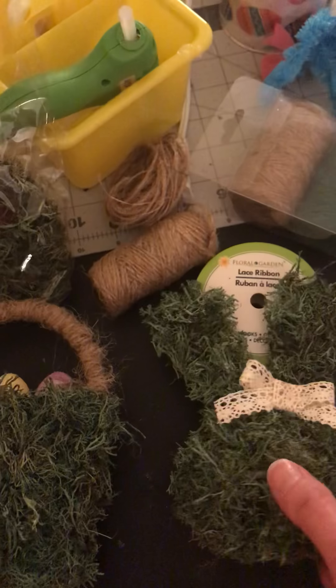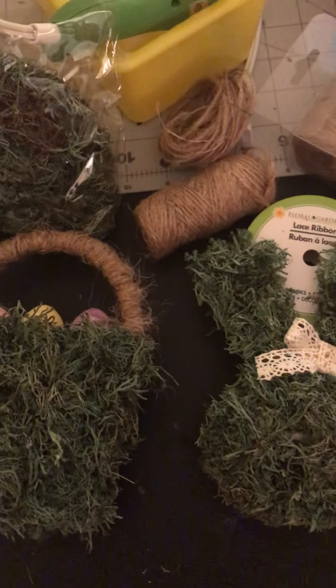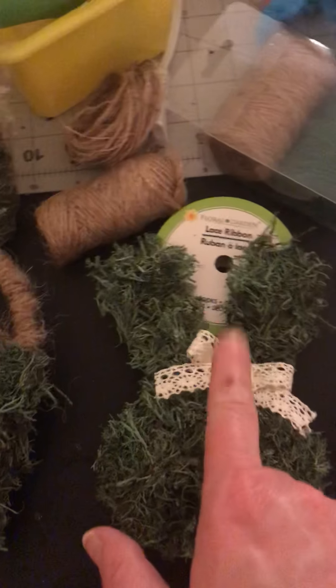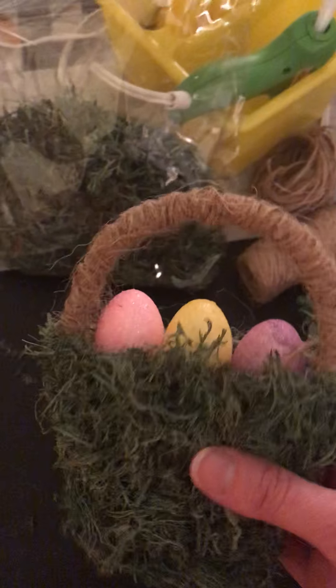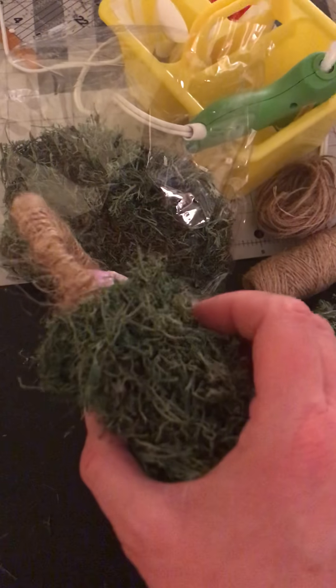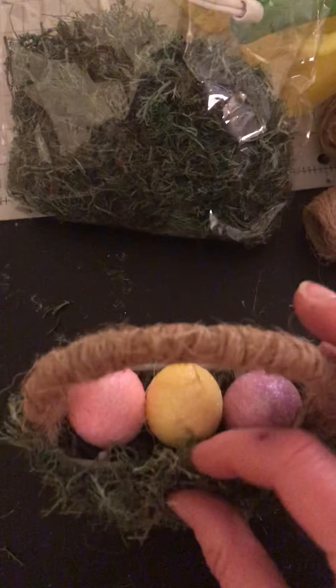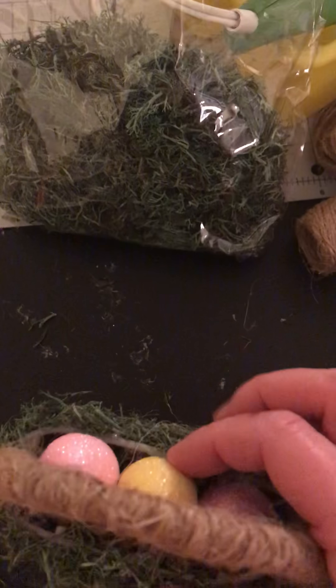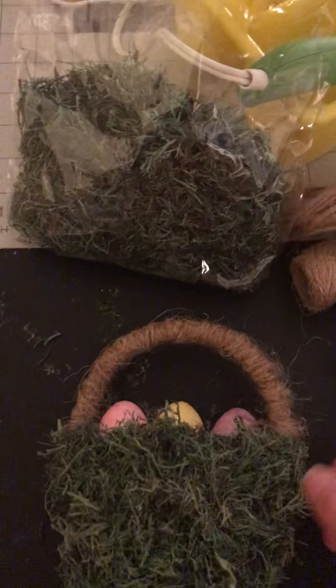That makes it a little girl bunny. There aren't very many girls in my house — it's just me and one of my cats that are girls. I have three sons, a husband, and a male cat, so I'll take any femininity anywhere I can get it! For this one, same process — used my glue gun and put the moss on with the glue gun. I did dab a little bit of glue on the edges to keep the eggs in place, and I used the twine and just wrapped it around the handle.